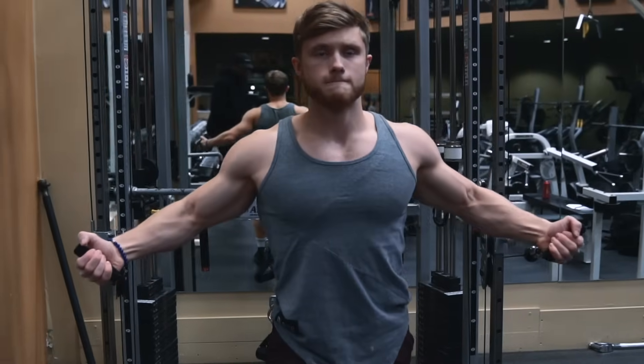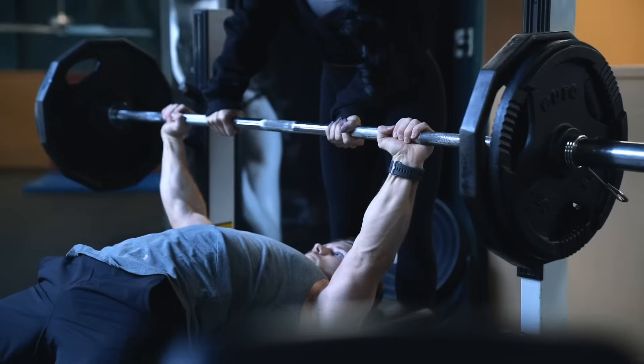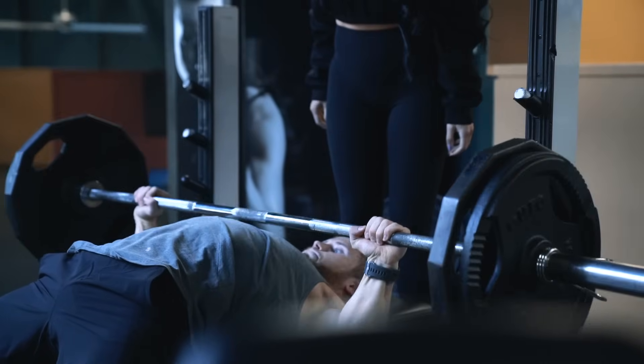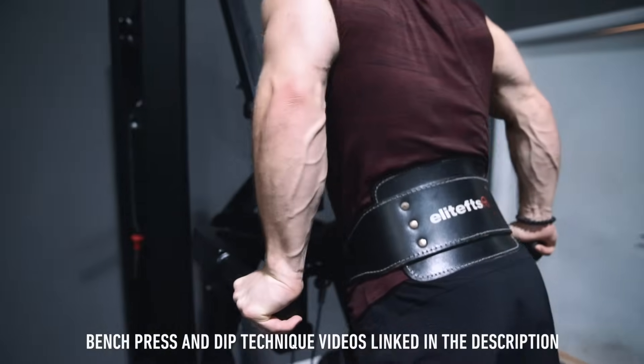Welcome everyone to a new episode of Technique Tuesday. This week we're going to be looking at the most effective variations to isolate the chest. I think the best way to build a big strong chest is to build up a big bench press, and if I had to include just one accessory movement it'd probably be a weighted dip.